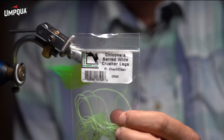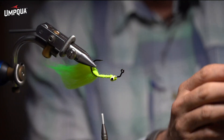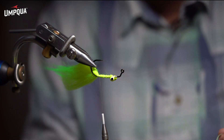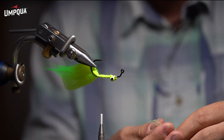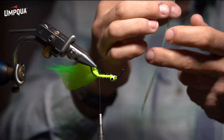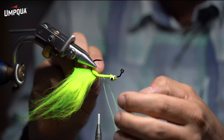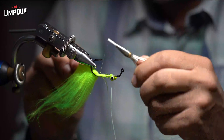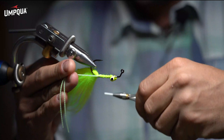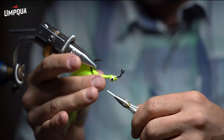Next I'm going to use Chacon's Crusher Legs in fluorescent chartreuse and clear, size wide. I'm going to tie these legs in so they come off either side — just a couple wraps on one side, fold these over, and catch it with a couple thread turns on the other. Let those dangle for now.